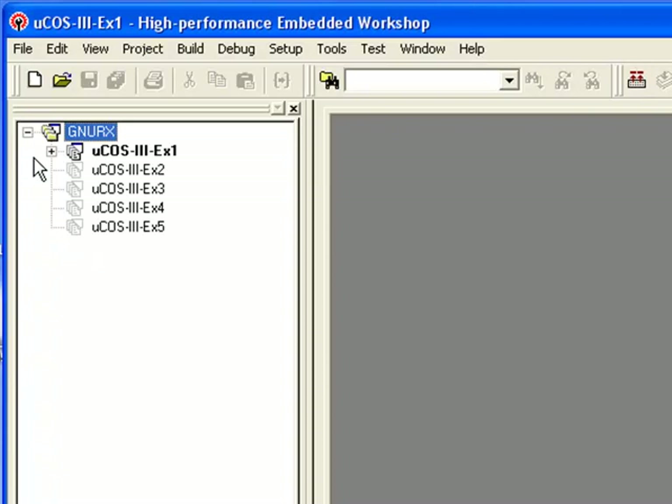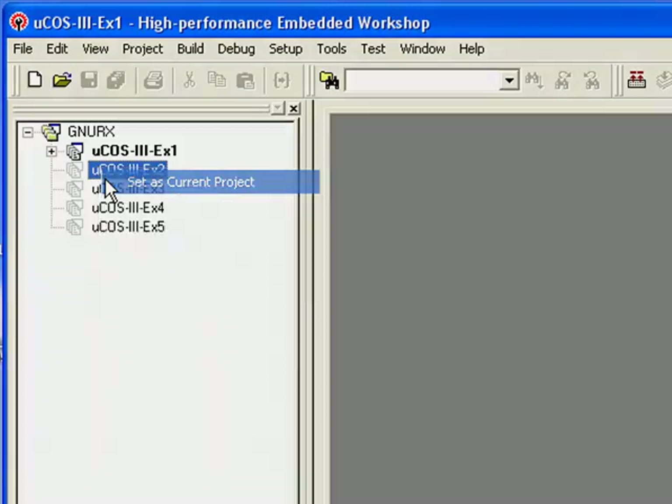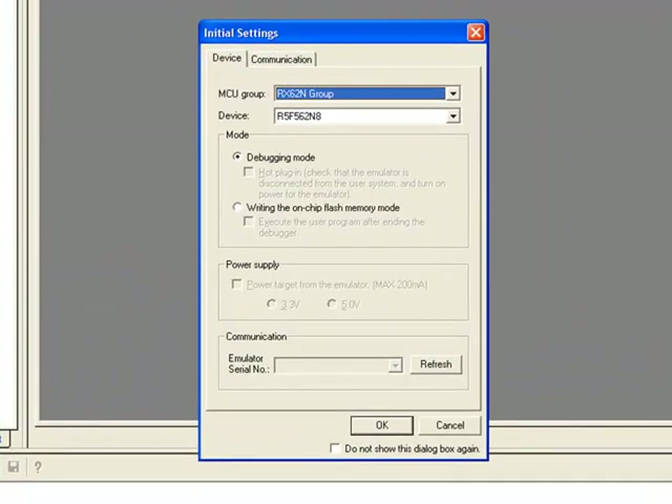You should make the second example active by right-clicking its name, UCOS-3-EX2, and selecting 'Set as Current Project'. If you are asked whether the first project's debug session should be saved, you can click No. The Initial Settings dialog that should appear after you have made the second example active indicates that HEW is going to attempt to connect to your RDK board through the built-in J-Link. You should verify that the dialog's MCU Group field is set to RX62N Group, and that the Device field is set to R5F562N8, then click OK.